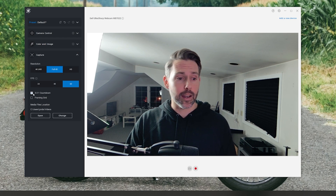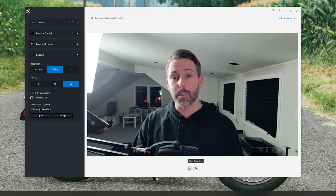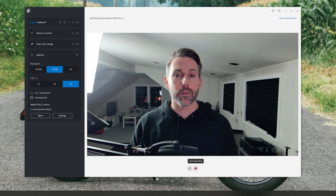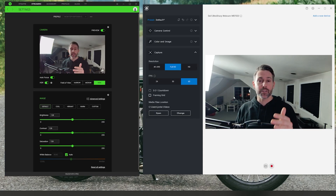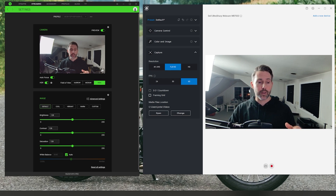Back in the app there is also a countdown you can enable, a framing grid to make sure you're always in frame, and a media files location — there's a record button at the bottom so you can record yourself talking to the camera locally right through this app. Comparing the Dell Peripheral Manager and Razer Synapse apps side by side, I find the Dell app a little bit easier to navigate and it works a little better with OBS — it's easier to swap between the Dell app and OBS. That said, there are a lot of similar controls in the Razer app as well. I'll link up a full review of the Razer Kio Pro in the corner.